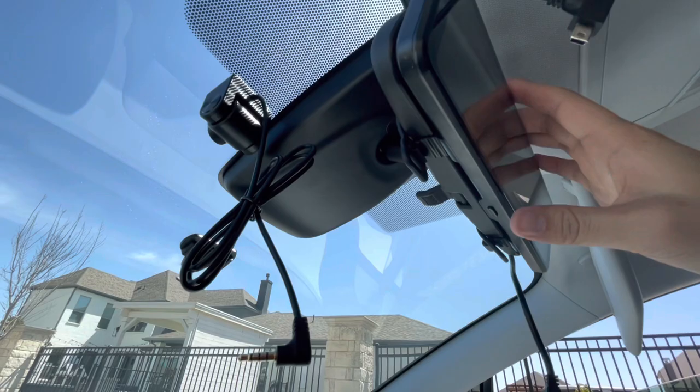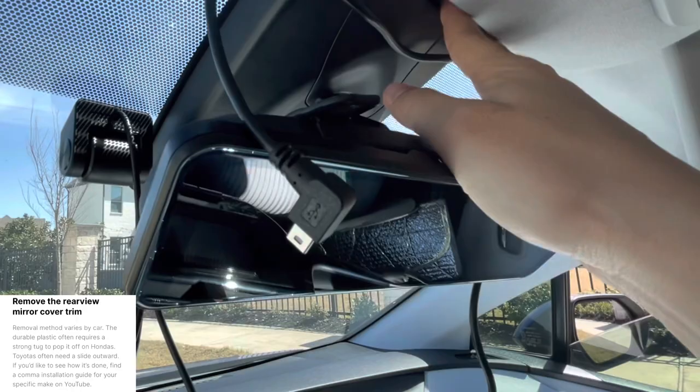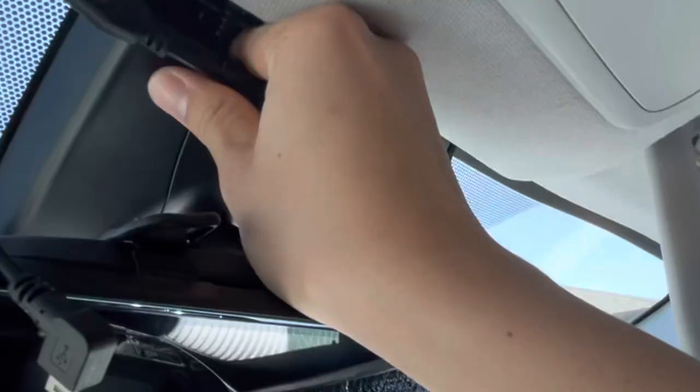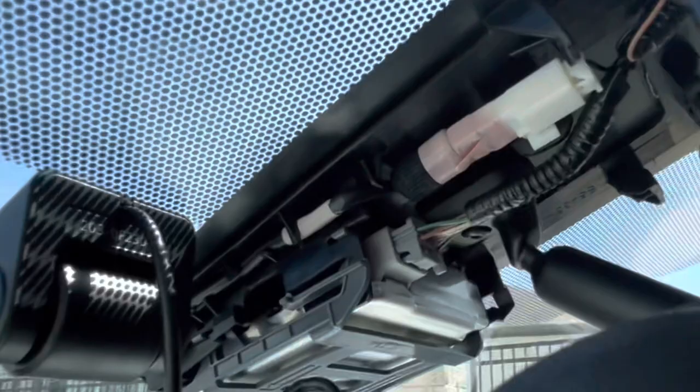Next, I tilt my rear view mirror down to get access to the camera. This center cover pops down — you can see me reaching in and just pulling downward. From there, I can pull this area downward as well, and then the whole cover just comes right off. Behind it, you can see there's a connection to the camera right here.